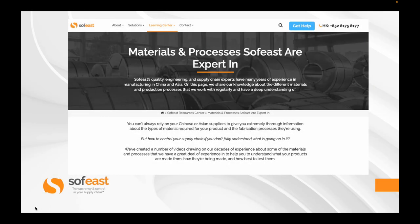If you're interested in finding out more about which materials and processes SoftEast are experts in, you can visit our Learning Centre. Thanks for listening — my name is Paul Adams from SoftEast, and I'll see you in the next video.